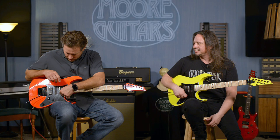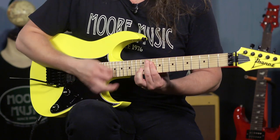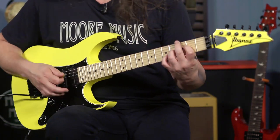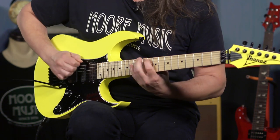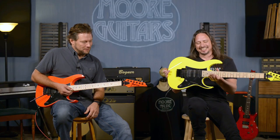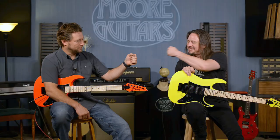Position five is the humbucker in the neck pickup. Yes, that's gain. So the RG Genesis series — kind of new from Ibanez, kind of old. It's great. Extremely stable tuning, fun to play. I enjoy this very much.